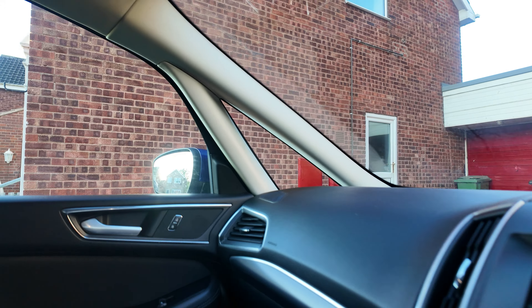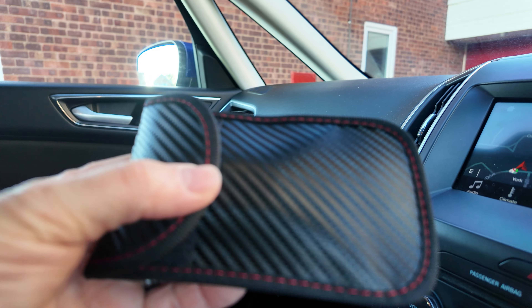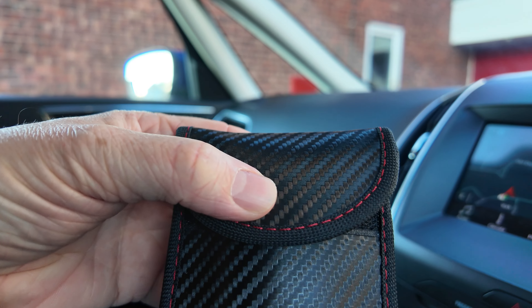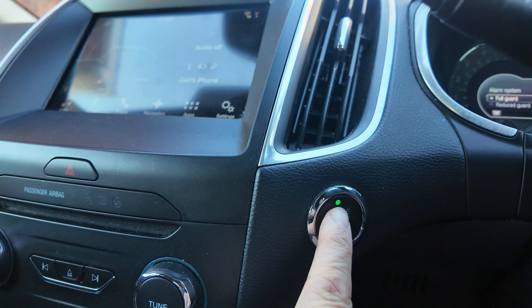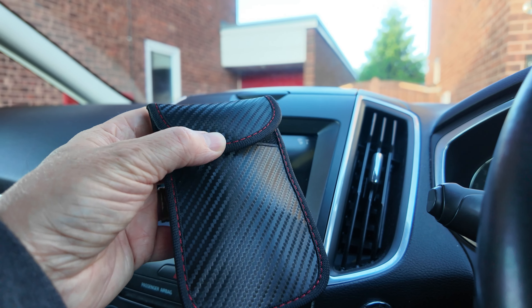Now I'll put this key inside the pouch. It's quite difficult to do one-handed, but the car key is inside the pouch — you can see the little bulge. The key is in there, and when I try and start my car now, no key detected, because the key is inside here.